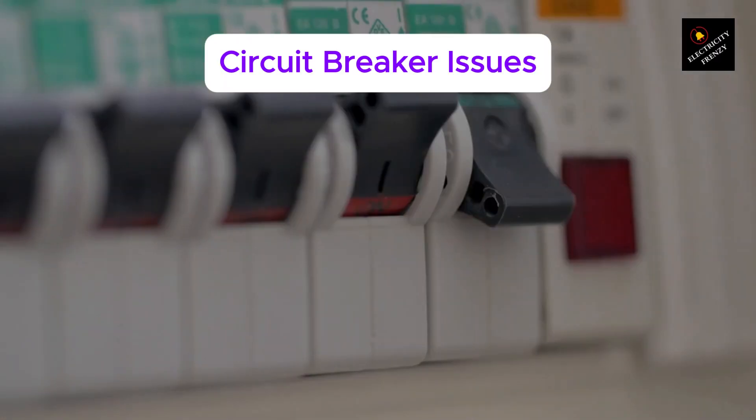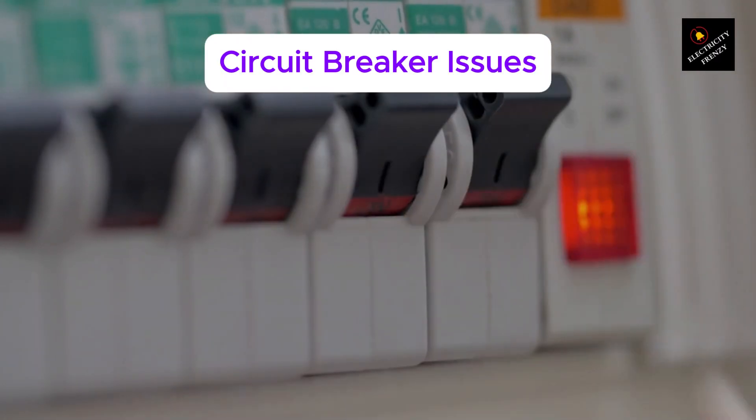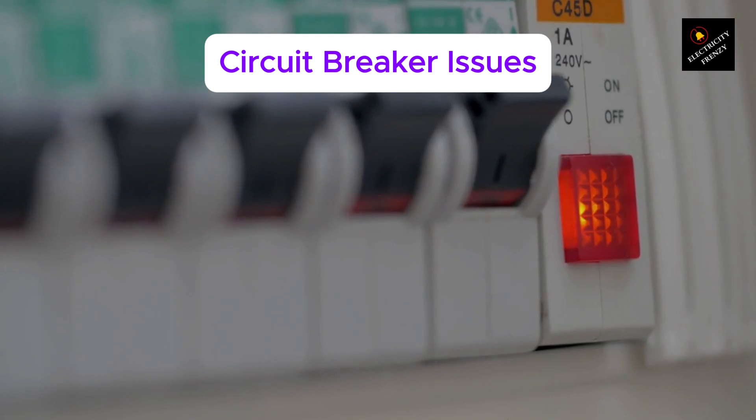Circuit breaker issues. Sometimes the problem isn't even the motor. A weak, old, or undersized breaker might be tripping when it really shouldn't. So always keep that in mind too.